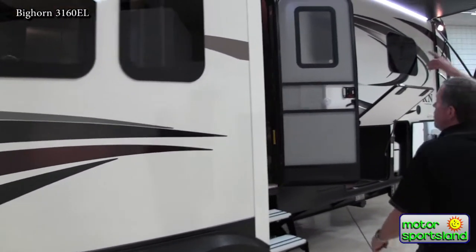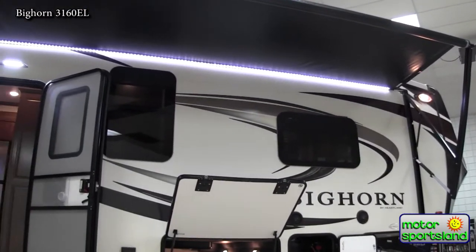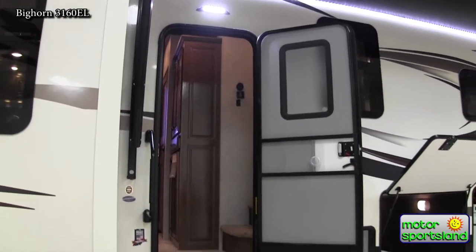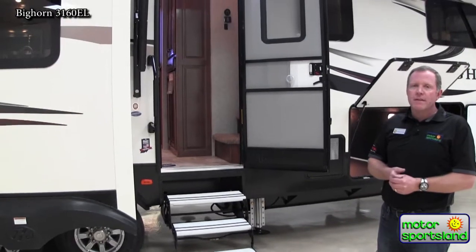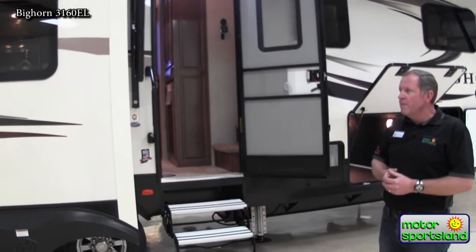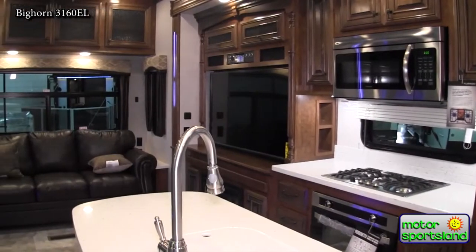There's a nice big awning, way up in the air so you're not going to whack your head into the arms when you walk by. It's obviously a power awning with a nice LED light strip and an LED floodlight — just an awesome trailer. Bighorns year after year have been in the top fifth wheels sold in the country. It's really hard to find anything that's that much better. Come on inside and we'll take a look around.